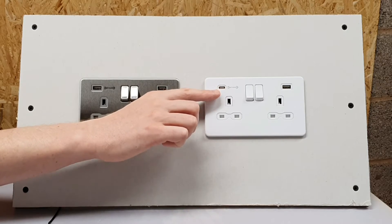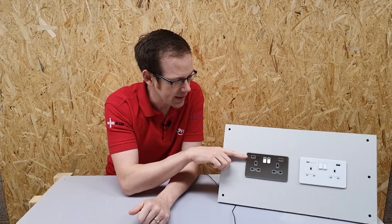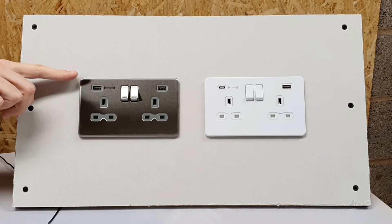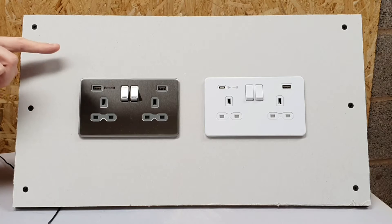The really clever thing, as we said, is this fast charge outlet. If you plug your mobile device or your tablet into this fast charge port here, it's going to give you 50 percent of your charge in about 30 minutes.